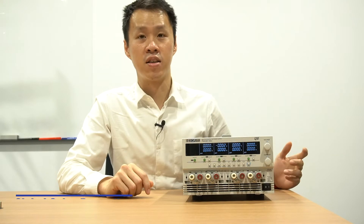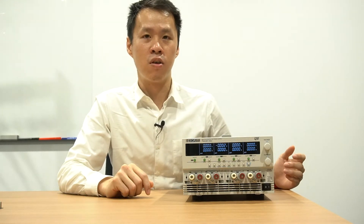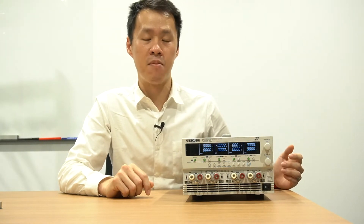Hello and welcome to another KICK3 Electronics YouTube video. Today we are going to briefly discuss controlled circuit testing and the requirements of many op-amp circuits used in analog applications.